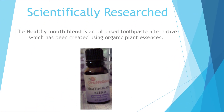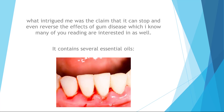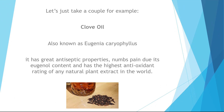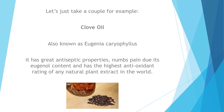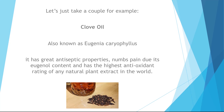The Healthy Mouth Blend is an oil-based toothpaste alternative which has been created using organic plant essences. What intrigued me was the claim that it can stop and even reverse the effects of gum disease. It contains several essential oils. Take clove oil, also known as Eugenia karyophyllis — it has great antiseptic properties, numbs pain due to its eugenol content, and has the highest antioxidant rating of any natural plant extract in the world.